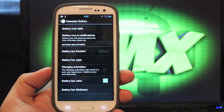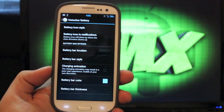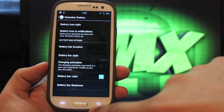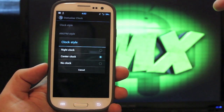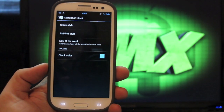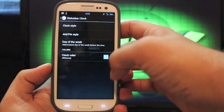Battery options: you can change the icon style. I always go with text only, but there are several other options there. You can do a battery bar like in my UI and change the style and color there as well. If you choose clock, you can go with center clock — if you go to clock style, you have right clock or center clock. I always go with center clock. You can choose to have AM, PM, and also the day of the week, and then you can change the color on the fly as well.